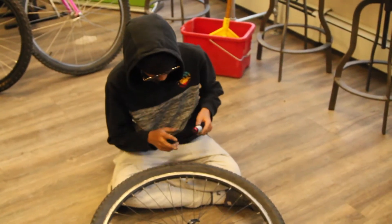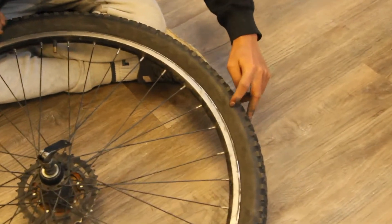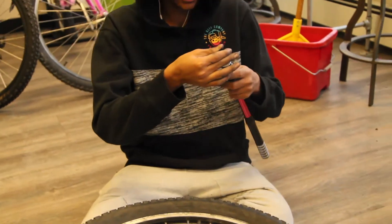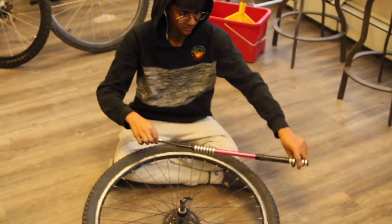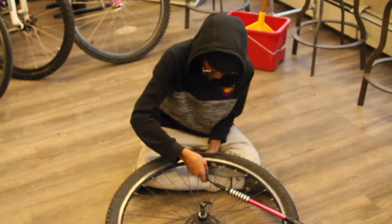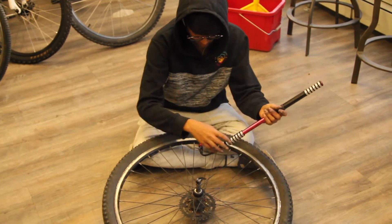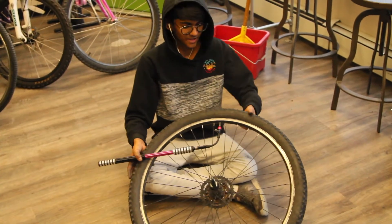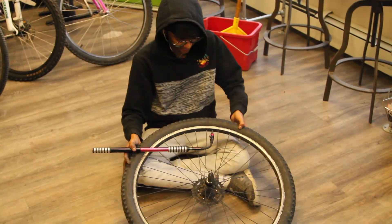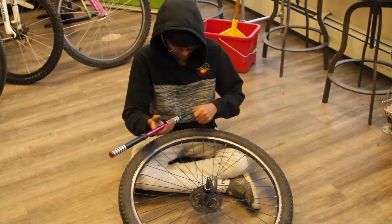Now we're going to pump air back into this fresh tube. Look right here for the PSI — here it says 40 to 60 PSI. This is a little portable pump that I carry around, and you should too in case you get a flat on the road. You just pinch this, put the pump in, pull the silver part out like this, and then start pumping. With a little movie magic, we have the tire pumped up to 40 PSI. Remove the hand pump — there you go.